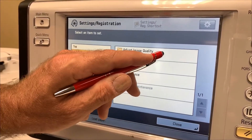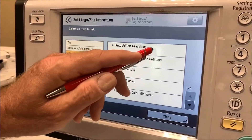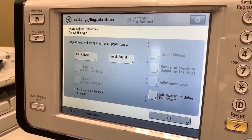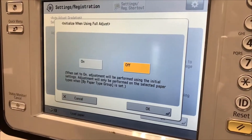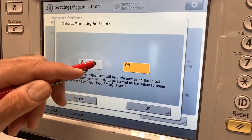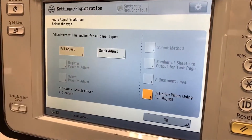Follow that by selecting adjustment and image quality, then auto adjust gradation. Since I'm going to be doing a full adjust, I want to make sure I select the initialize when using a full adjust and toggle that on. Say OK and then choose full adjust.